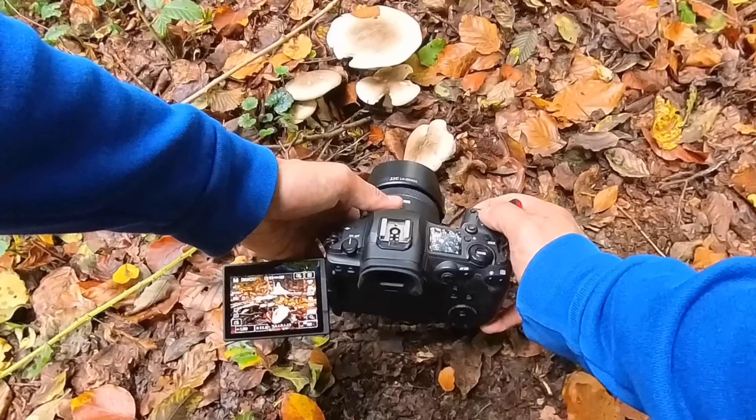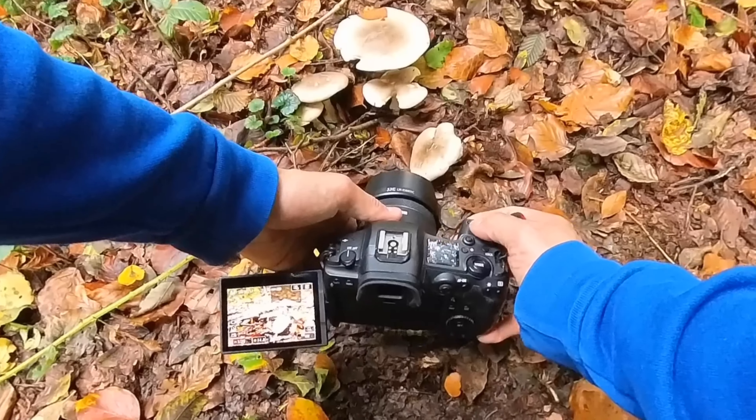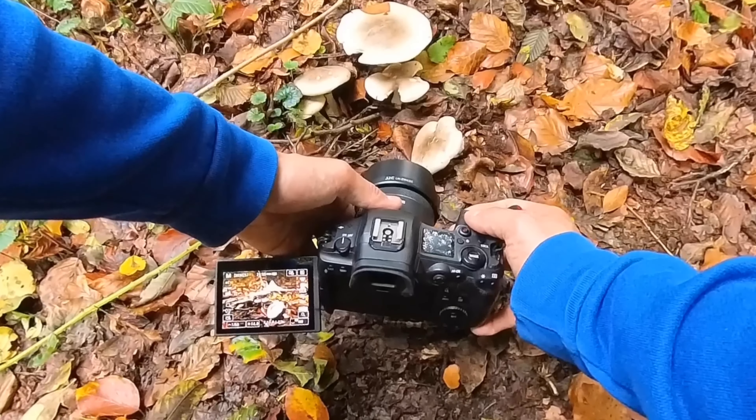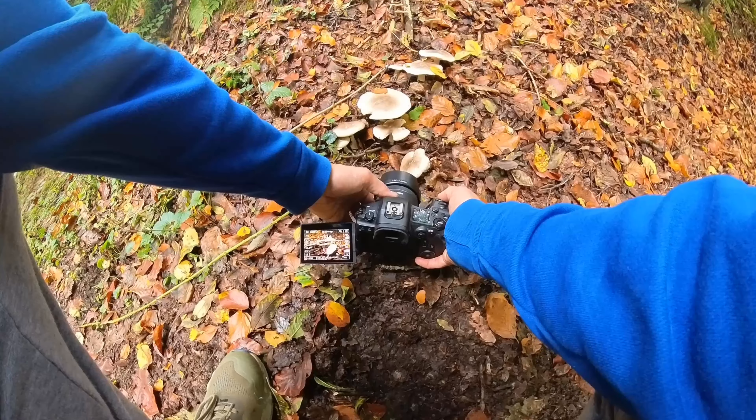These mushrooms are not moving, therefore I could potentially use a longer shutter speed, however I'm going to stick to 1/60 of a second, and ISO 400 seems to be all right.